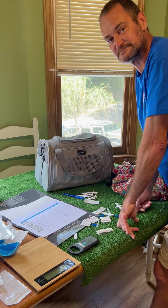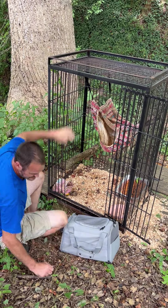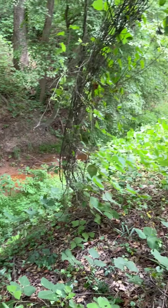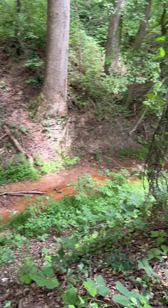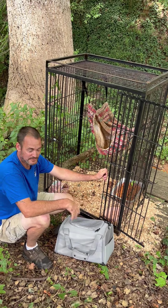Headed down to the creek. We're down here at our beautiful Possum Paradise where we do our releases. What will happen is they'll stay in this cage for a few days — that way they can kind of get adjusted. We've had them outside, but not in this area outside, so this will give them an opportunity to adjust. We have a nice little river there, and then we keep food along the creek for them.